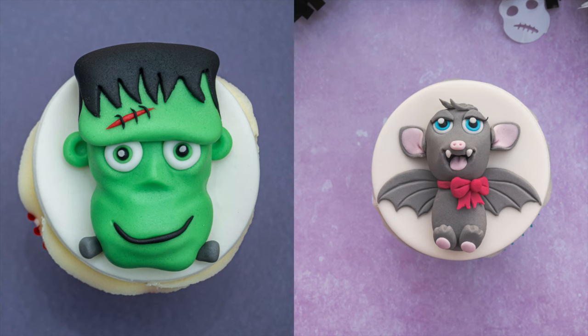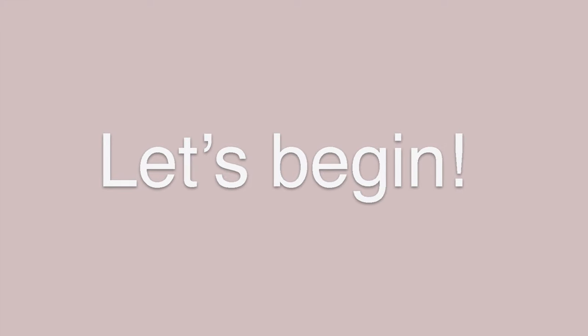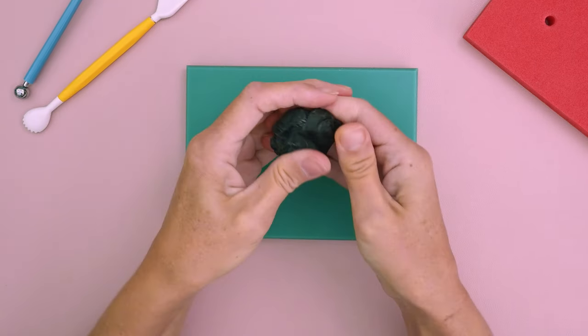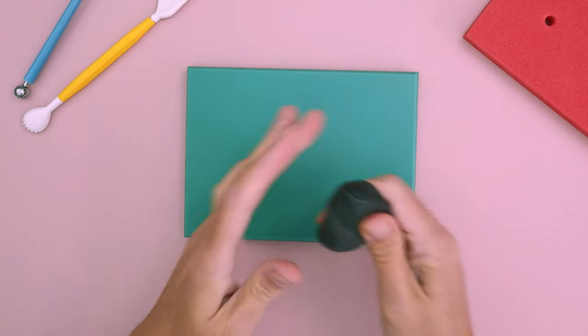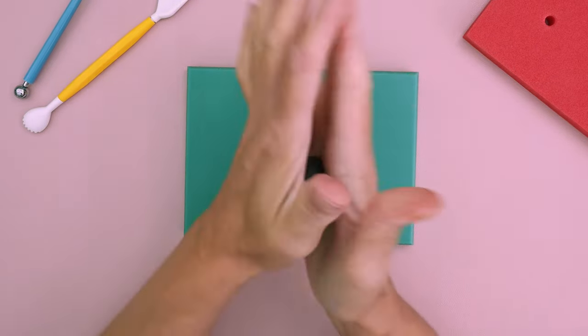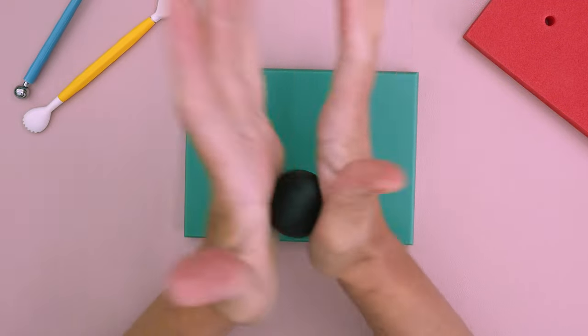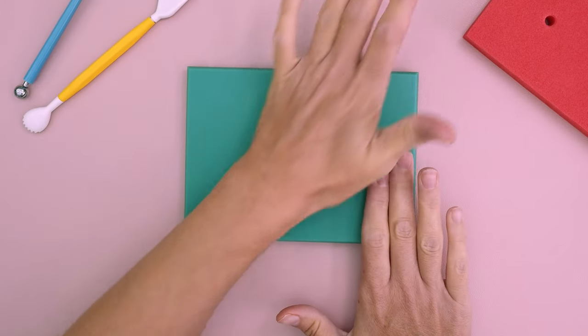Let's begin the tutorial. Firstly, I have about 30 grams of black modeling paste which I'm going to knead until pliable, and then once I'm happy I'm just going to form this into a ball shape. I'll leave a link to everything that I use in this tutorial in the description. There's my ball shape.